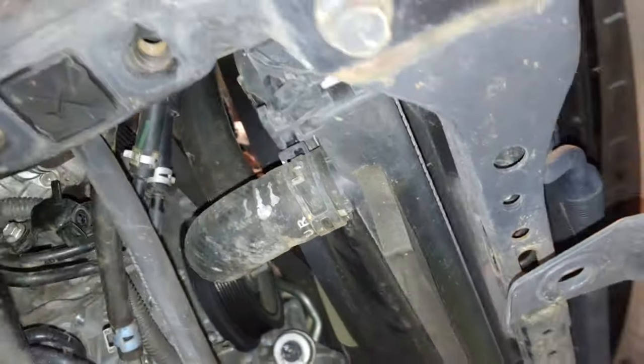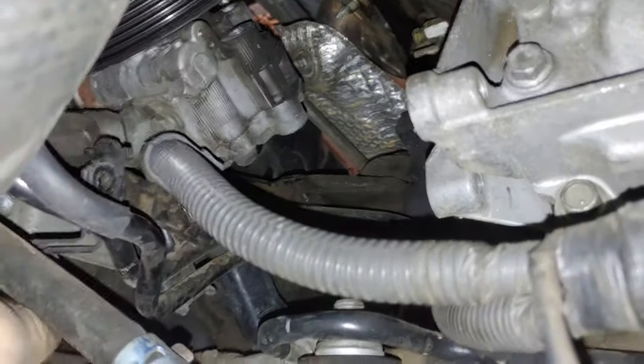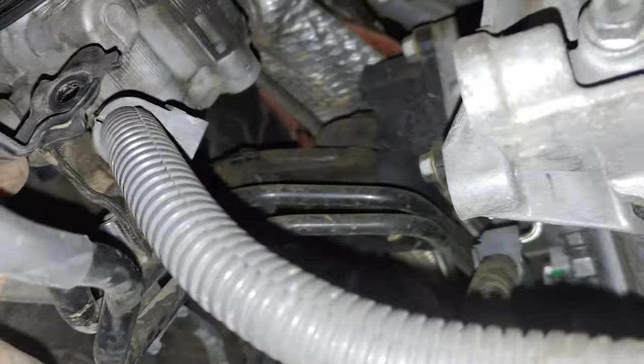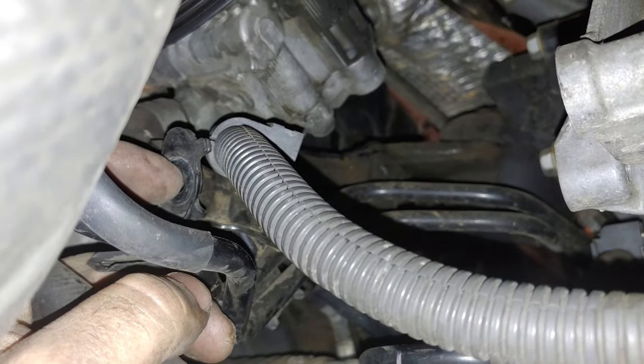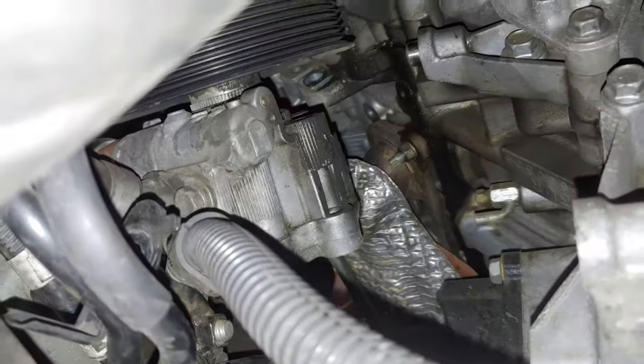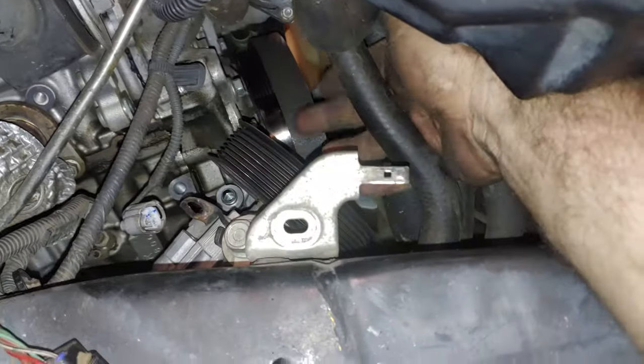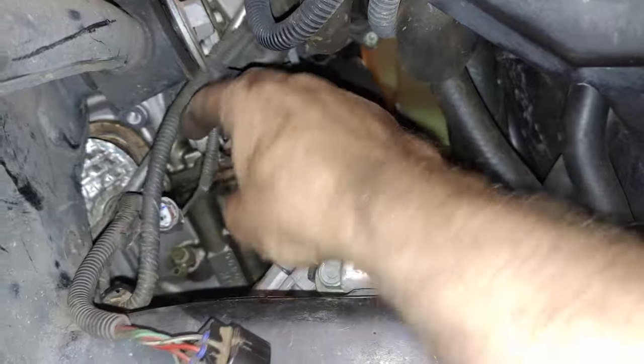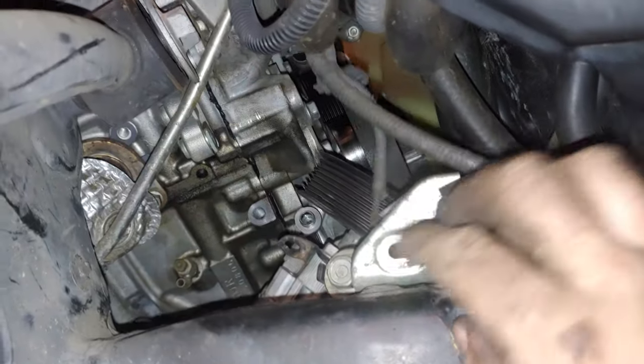Quick recap: remove this guard, remove this splash shield, take this off out of the way, take this off, take this right here off of this. I did loosen that nut so this would spin if needed, but you might not need to take it off entirely. Take this bolt out so it comes loose from the alternator. Then go through the side here, take these connectors out of the way, fit your ratchet up through here, and take the two power steering bolts out — the power steering pump will fall down.